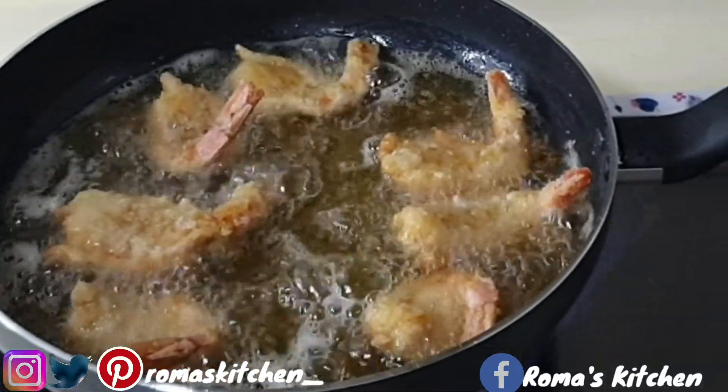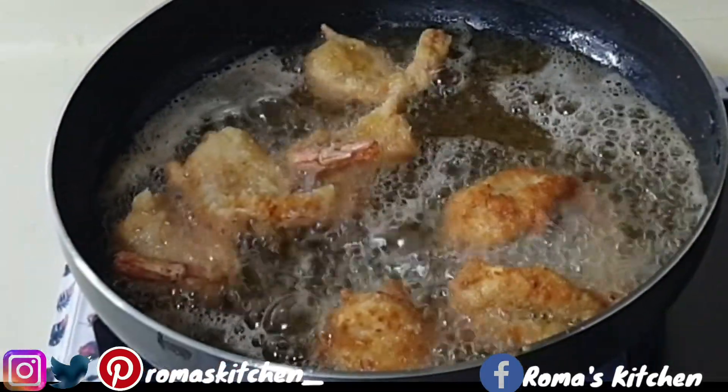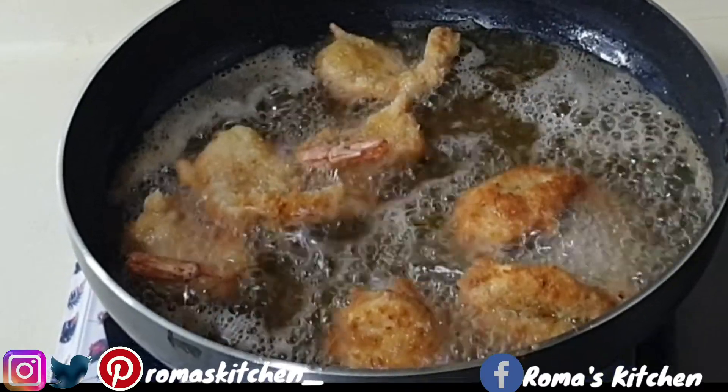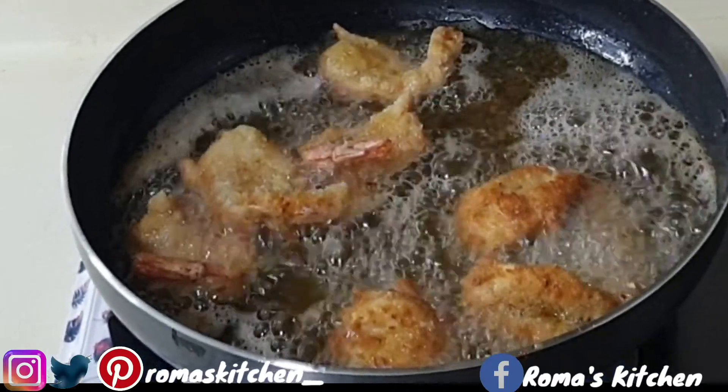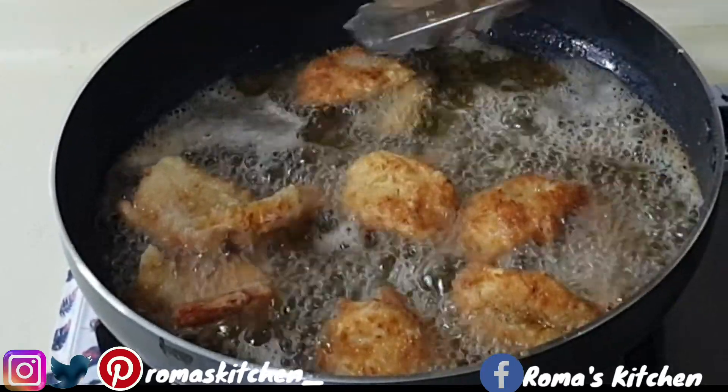Just flip them — you can smell the coconut right now, smelling really good. Allow these to fry really well, then turn them.